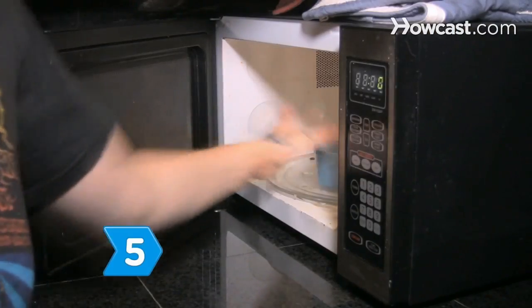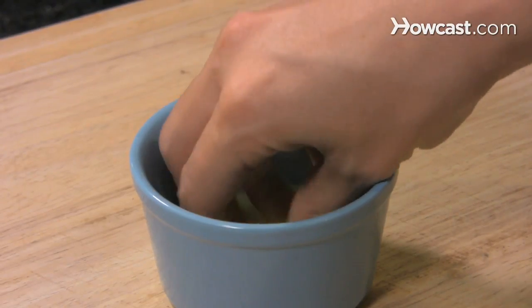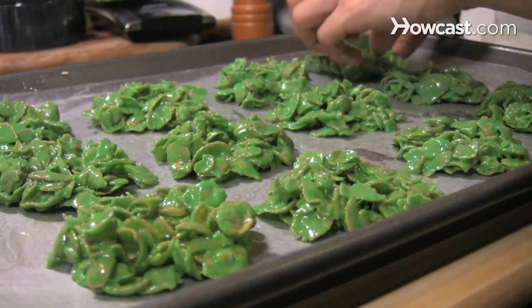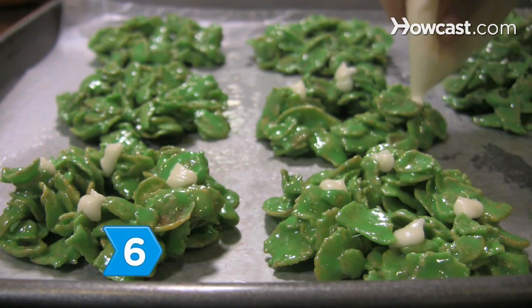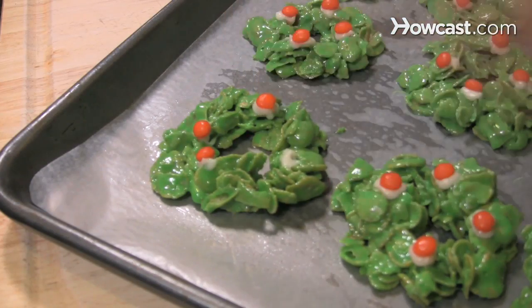Step 5: Melt the remaining tablespoon of butter in a small bowl. Coat your fingers with the butter and form wreaths with the cornflake mixture. Place your wreaths on a cookie sheet covered in wax paper. Step 6: Place three or four dots of vanilla frosting on each wreath and affix a red cinnamon candy atop each dot.